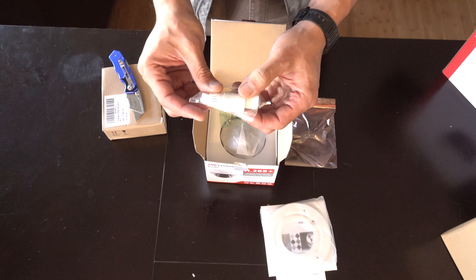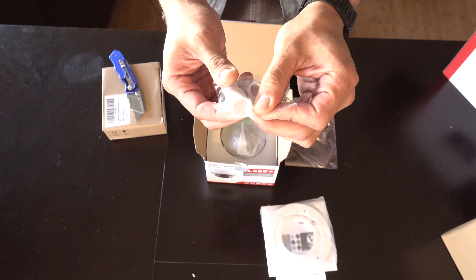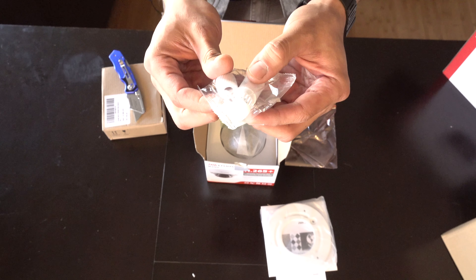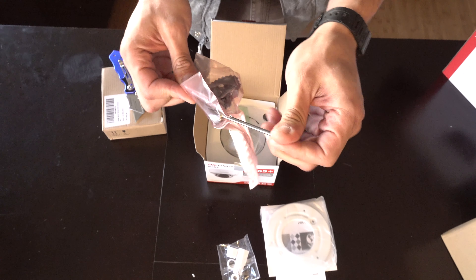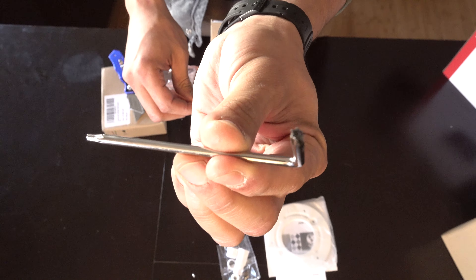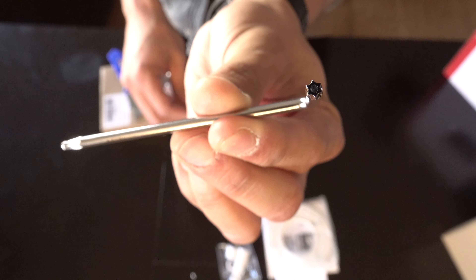So this is IP66, which is what protects the connection. It keeps it weatherproof — I'll show you guys how to do that in a bit. It does come with a security Allen key so you can open the actual camera. You'll notice it has a hole right in the security area — I don't know if you guys can see that.